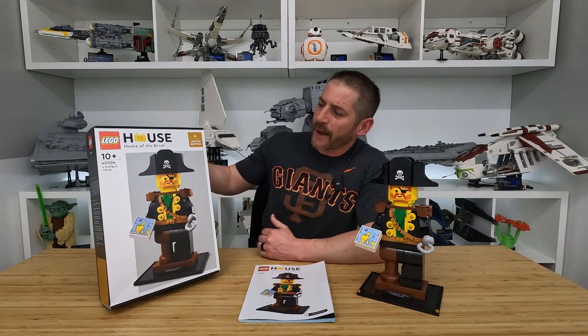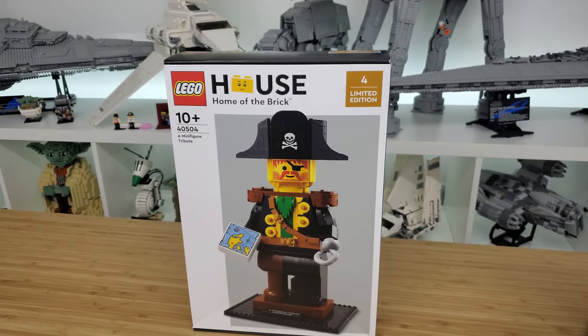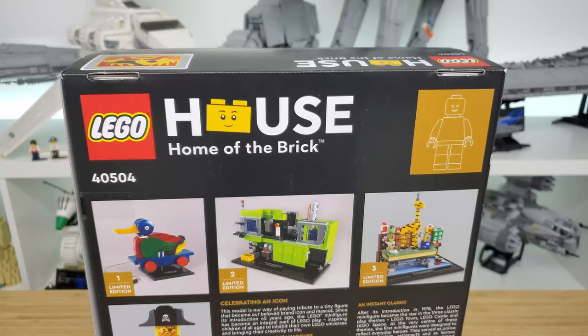Hey there, LEGO fans. Welcome back. Alex here. In this video, we are going to be doing a very special review on this very interesting LEGO set. This is a minifigure tribute, set number 40504, contains a little over a thousand pieces, and retails for about $100.